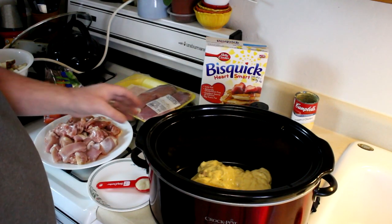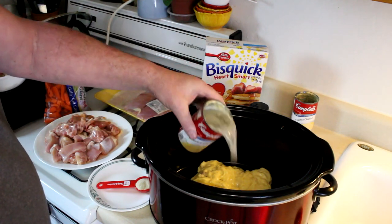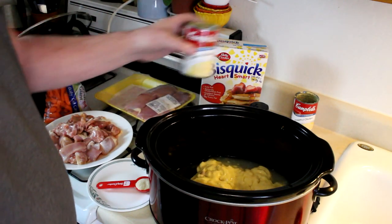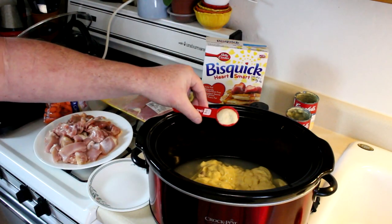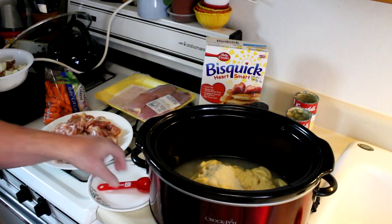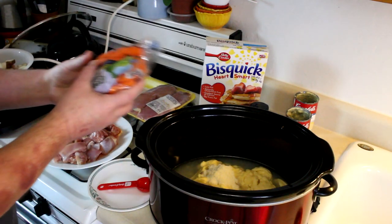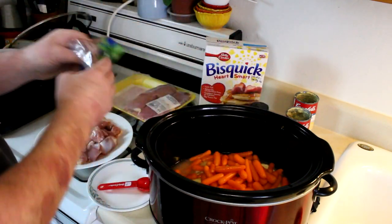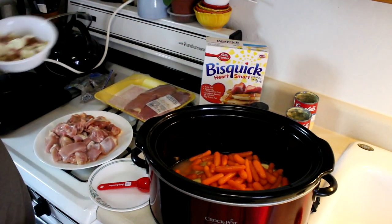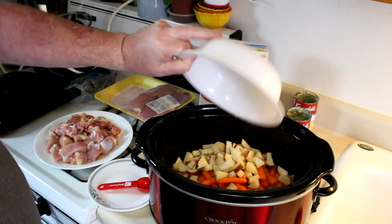Let's get started. I have two cans of cream of chicken soup already in the pot. I'm going to add one can of water to that, and also one tablespoon of onion powder. I'm also going to add in a whole bag of baby carrots — one pound of baby carrots.